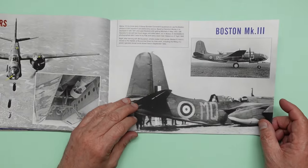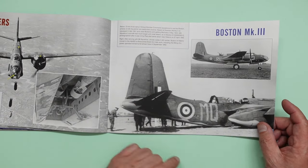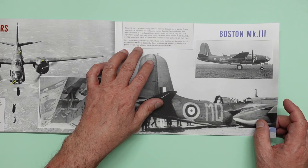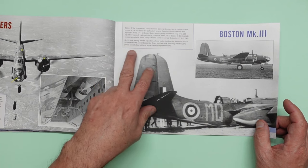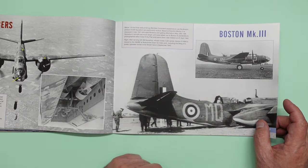So here we've got now we're into Boston Mark III. You can see there's one with a turret there. Boston III moved to the A&AEE at Boscombe Down for trials work, including the fitting of a power-operated dorsal turret, shown here in September 1942.